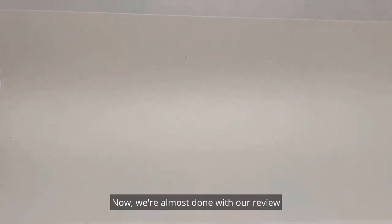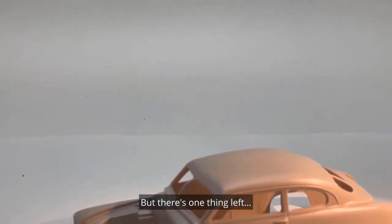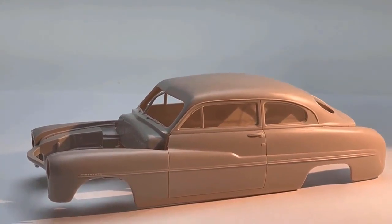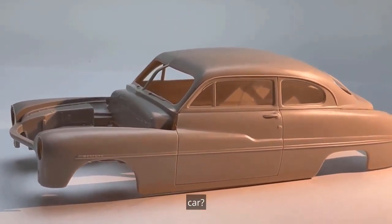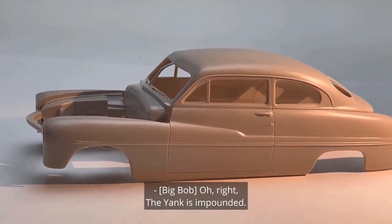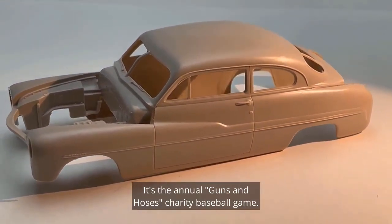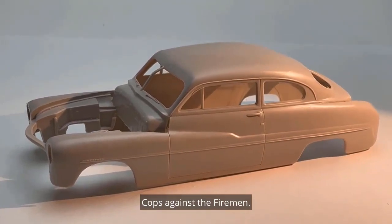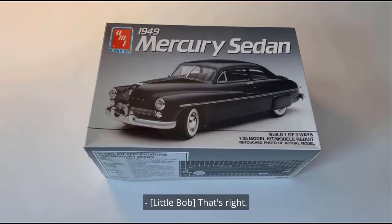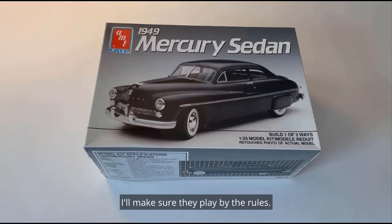Good. Now we're almost done with our review of the '49 Mercury model kit, but there is one thing left — who wants to see a bare body of a gorgeous model car? Hey Big Bob, after this can you give me a ride? Oh right, the Yank is impounded. Where do you need to go? The ball field — it's the annual Guns and Hoses charity baseball game, cops against the firemen. Why do you want to go to that? They asked me to ump. The cops asked you? That's right. The same guys who impounded your car? Don't worry, Big Bob — I'll make sure they play by the rules.